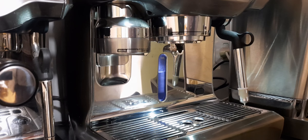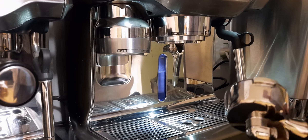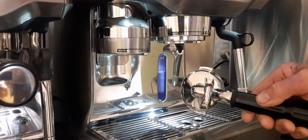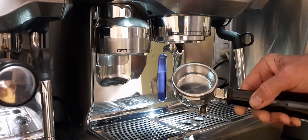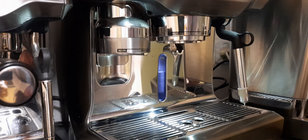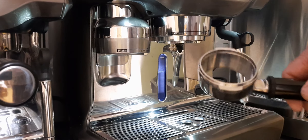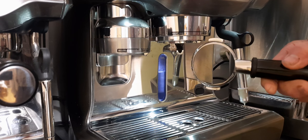Good morning everyone and welcome to the channel. Today we're looking at some portafilters — one being the standard with the spout at the bottom. This is a 58mm portafilter and we're using the Oracle Touch for today's video. That's the standard portafilter. Now we have the bottomless portafilter, same diameter being 58mm, and this will allow us to actually see how the coffee is extracted through the puck and through the filter basket. We'll swap the baskets over and then make an espresso.